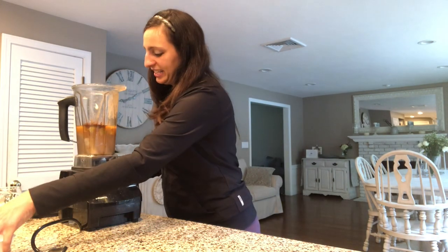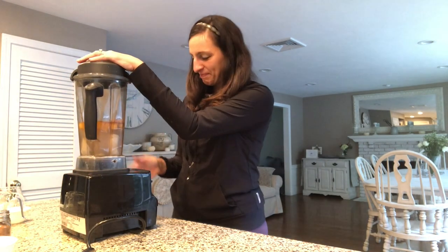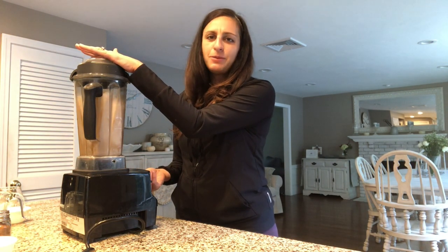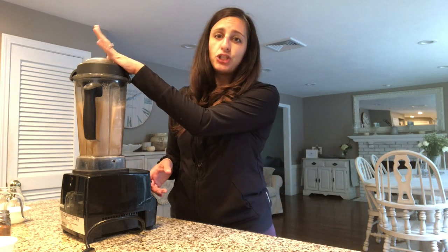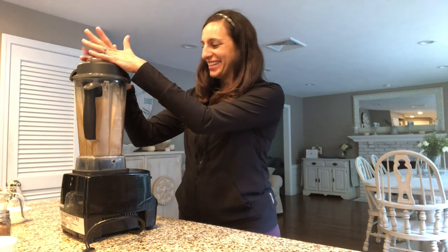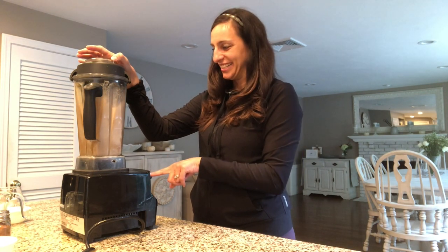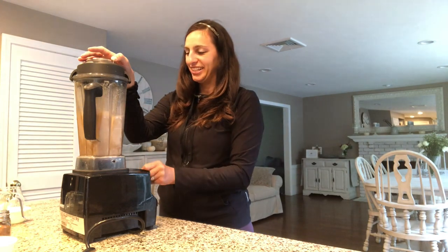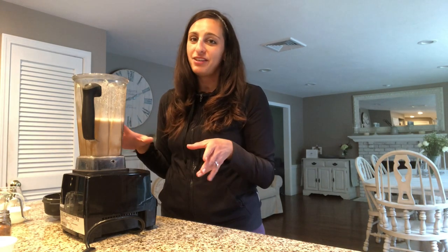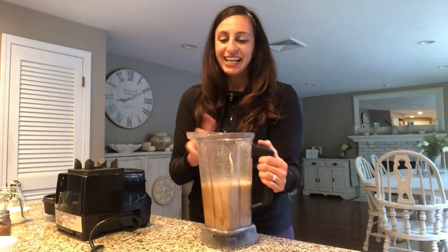And that's it — nice and simple. I'll put the top on and blend it up. Done. If you pre-cut everything and have it frozen, this really takes about a minute or two in the morning. It's really easy.